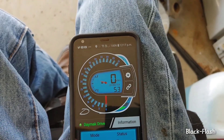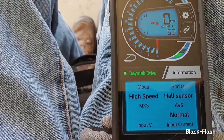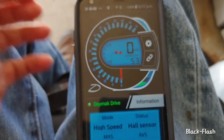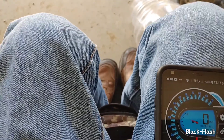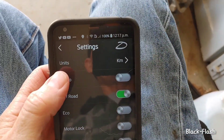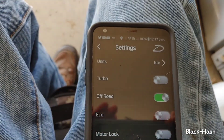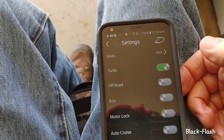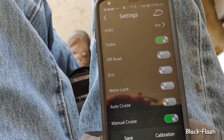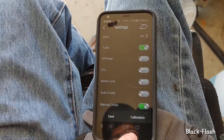You go to Settings and hit the settings button. You can set it for kilometers or miles, and you can hit the turbo button. When you put the turbo on, it's not in off-road mode, but I find off-road mode is a lot better for bottom-end torque.